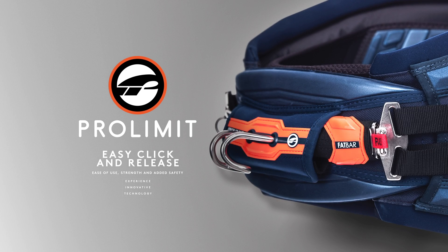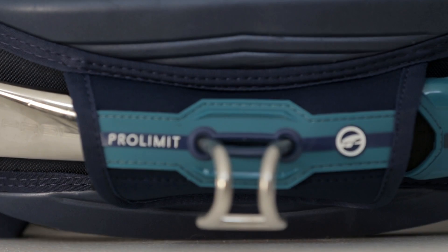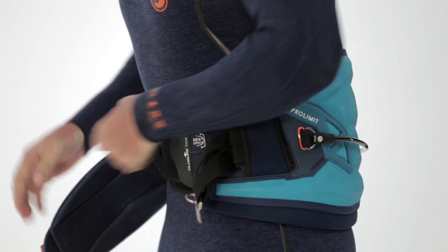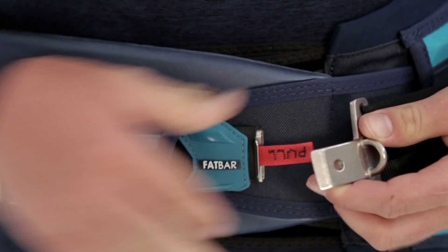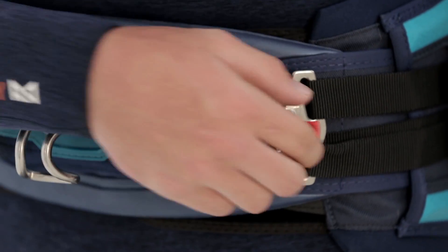The patented ProLimit Pin Release Spreader Bar is the market leading bar system and has been perfected over 18 years of use. The system allows for quick engagement and release — click in and click out.